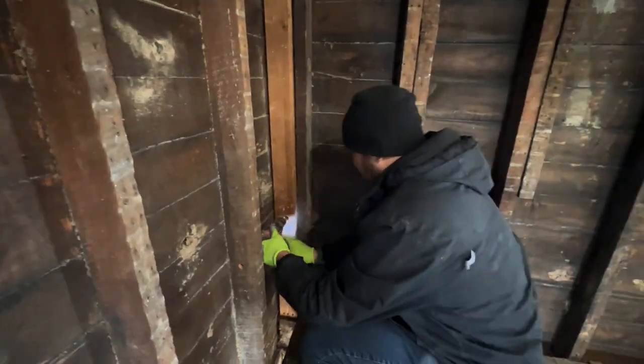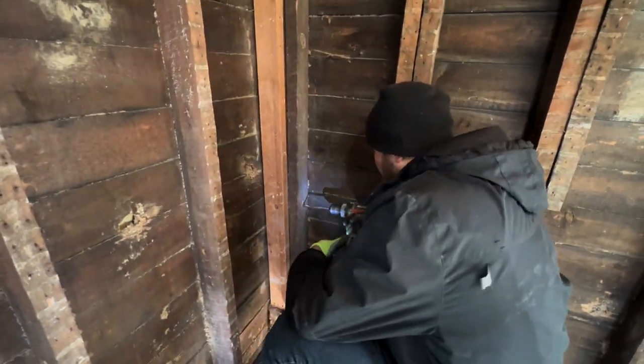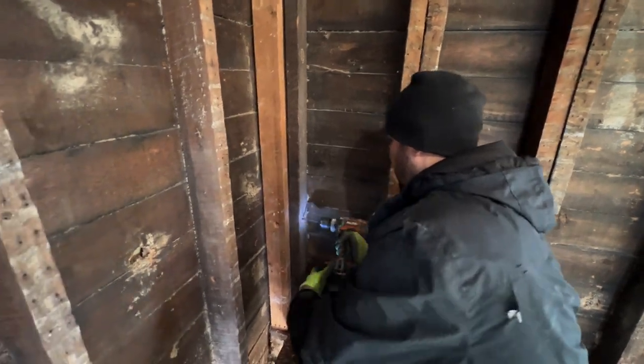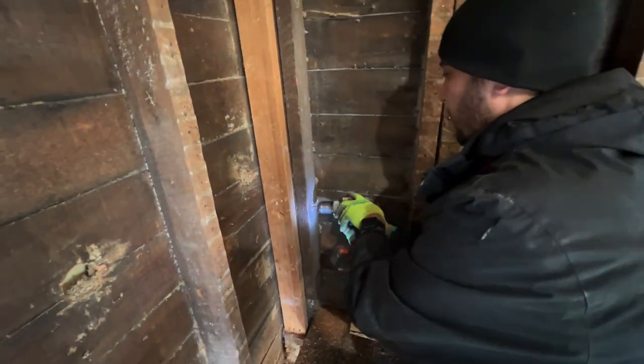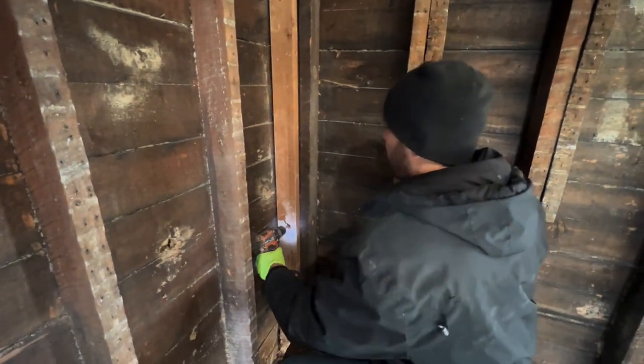Once you start seeing shavings coming out of the other hole, then you know you've got something connecting, and that's how we do it. We work that spade bit kind of in and out in a round circle so it opens that cavity up, so then we can have our electrical slide right through.